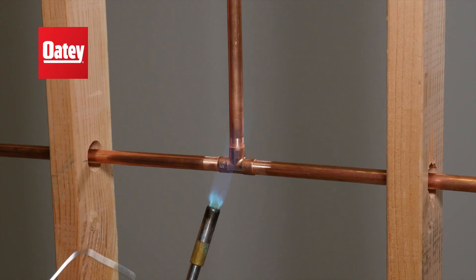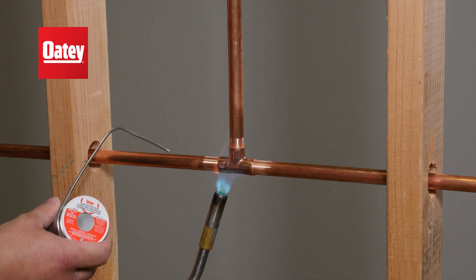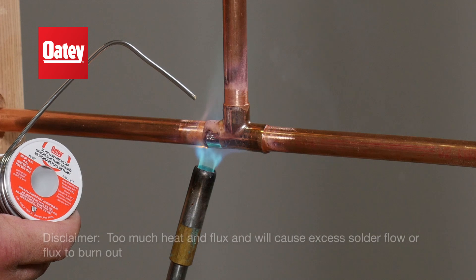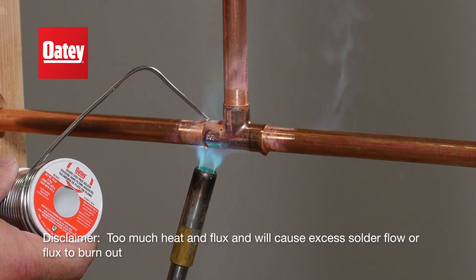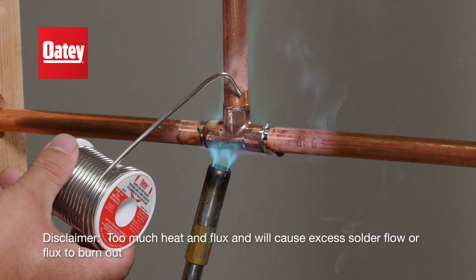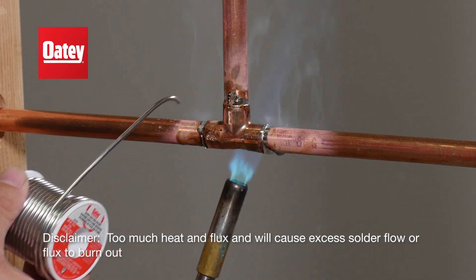Next, heat the pipe joint evenly until solder flows. Remove heat after the joint is filled.